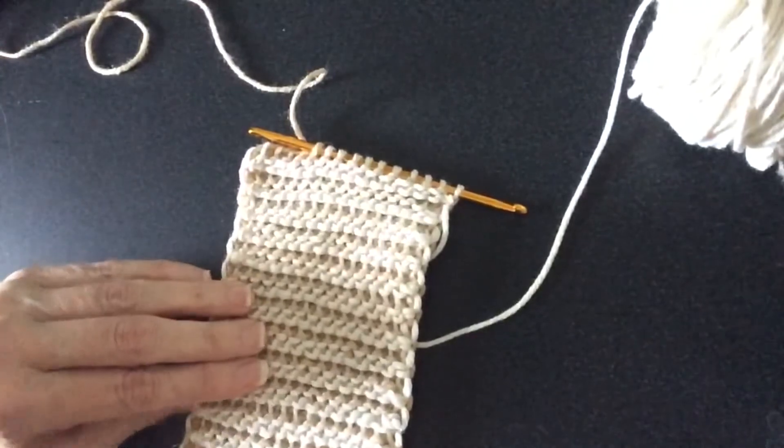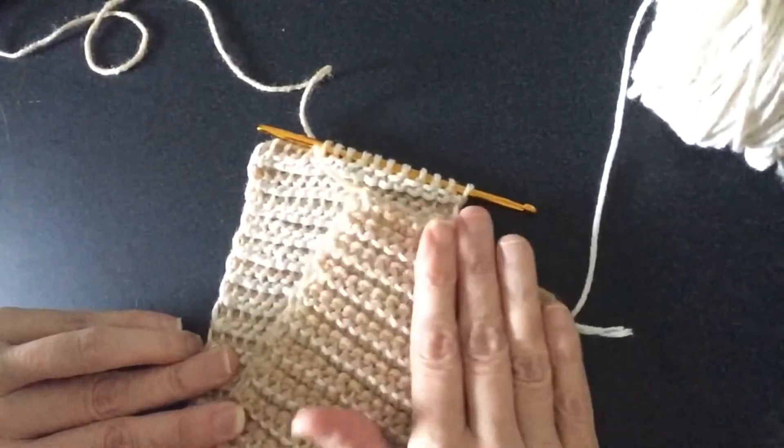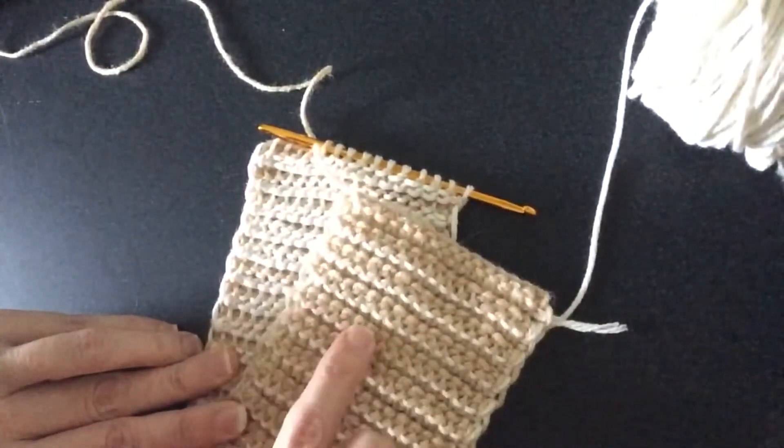And that is the two-color reversible panel. I'm going to turn it into an ear warmer or headband.